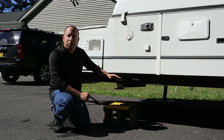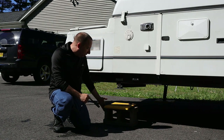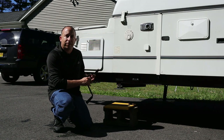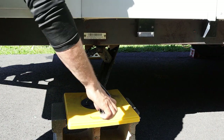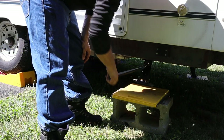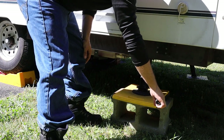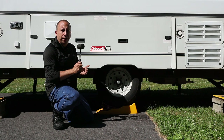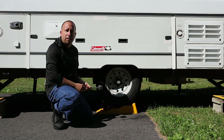This corner of the trailer ended up being a little bit higher off the ground than the stabilizer can reach, so I've put a cinder block and the distribution pad under it to take up that extra space. This back corner also looked a little bit high, so I decided to put a block under that one too. Since the stabilizers may have changed the weight distribution slightly, I'm going to double check that the chalk blocks are firmly seated under the wheels.